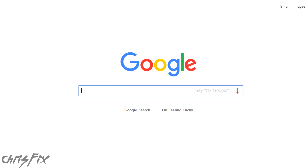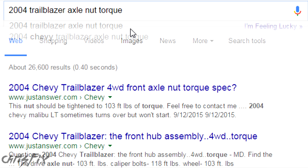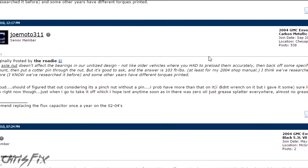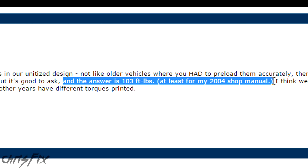The other method to get a torque spec is to just do a search online. For example, if I'm working on a Trailblazer and I want to get the axle nut torque spec, I'll search 2004 Trailblazer axle nut torque. And you can see there are a bunch of relevant results, and this guy says 103 foot-pounds and he says he's quoting the service manual. So those are the two methods I use.